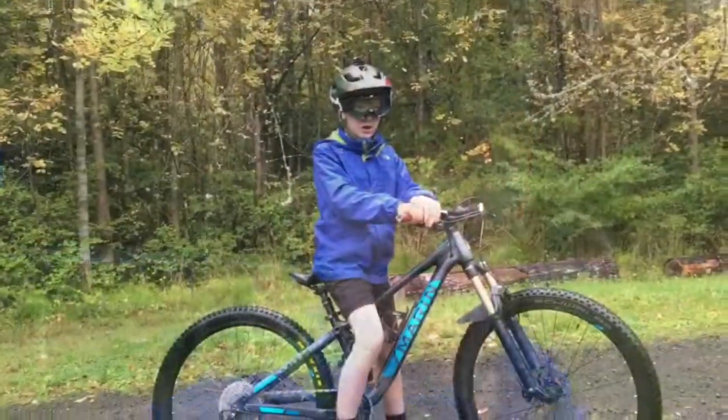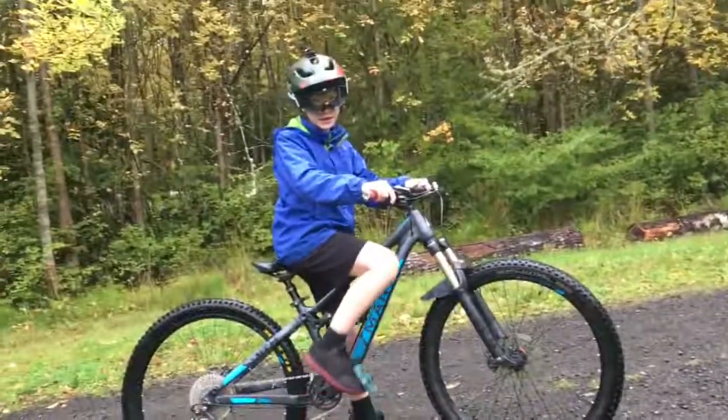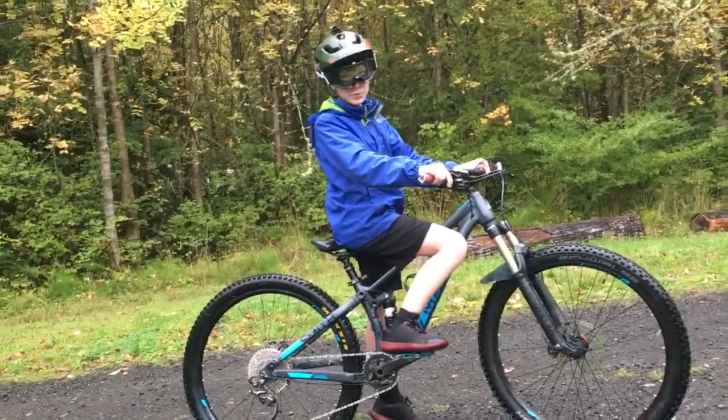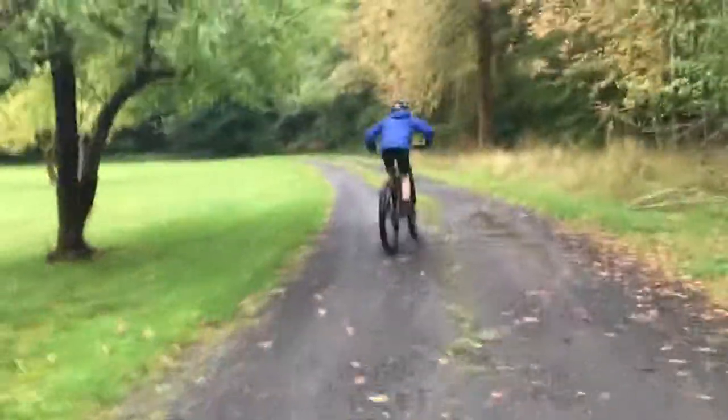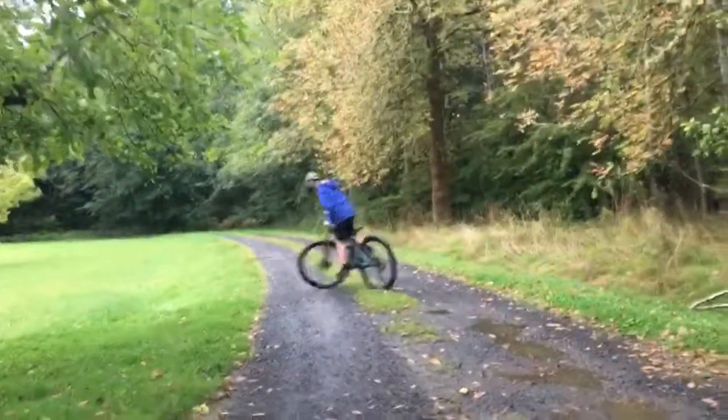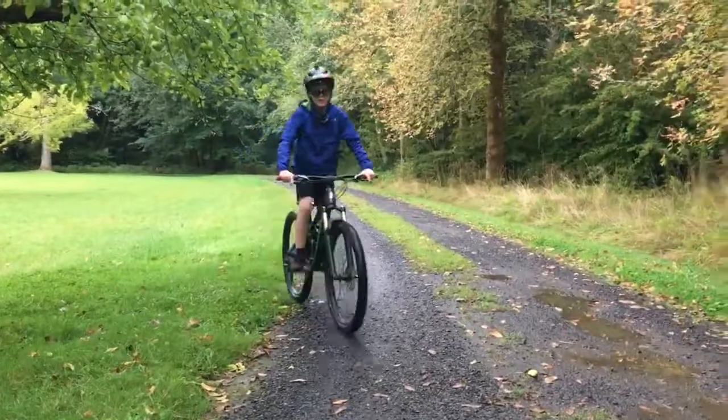That was pretty good, so now we're going to move on to the bunny hop. The last time he sucked at the bunny hop, so let's see if he can do it. I'm going to show him — I'm going to do the bunny hop. I'm going to be doing the English bunny hop, not the American bunny hop, because the English bunny hop is what you should start off with instead of the American bunny hop. So you're just going to crouch down, curl your toes, and then you can go into the American.